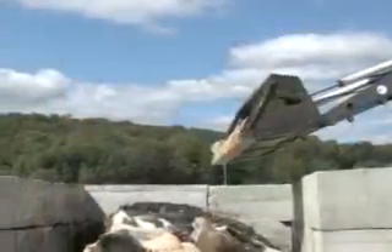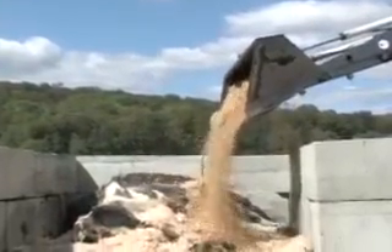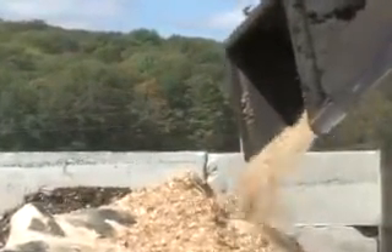Once the rumen has been opened on the animal and any incisions that you care to make have been made, we're going to start covering the animal. In order to sufficiently absorb the moisture in the animal, we're going to put some more dry matter on top of the animal, followed by a relatively thick layer of wood chips.